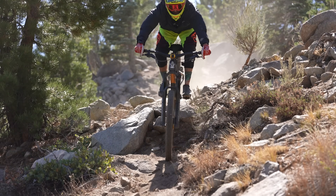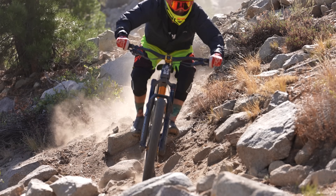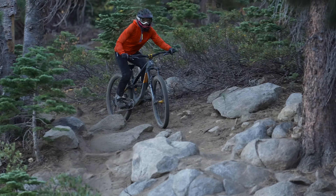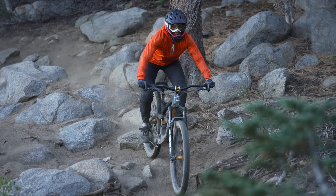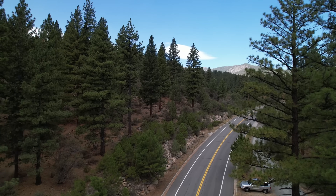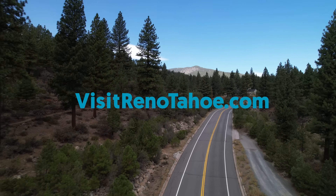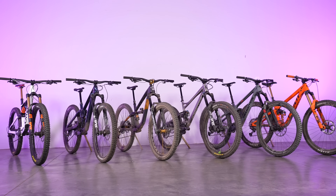We really enjoyed our time with the Gnarvana and were impressed with what Guerrilla Gravity has put together. Riders looking for a big bike have found their steed. To read the entire review with more in-depth analysis, head to VitalMTB.com. If you want to know more about what the Washoe Valley has to offer, head to VisitRenoTahoe.com. And until next time, go ride your bike.